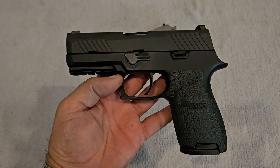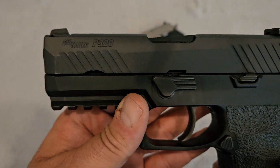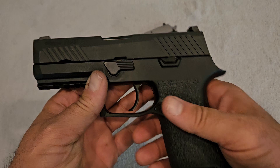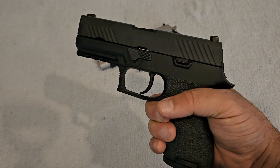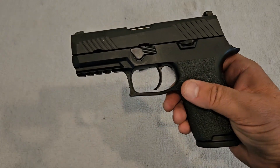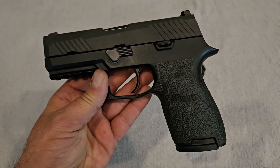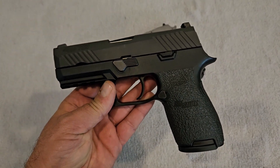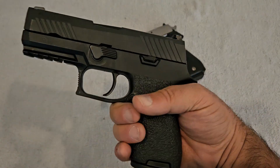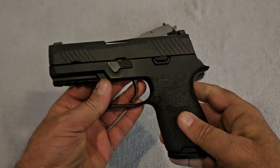One of the things about the P320 is when Sig got into the striker-fired game, they entered it into the military contract when the military was looking to replace the Beretta 92, which had been around since the mid-80s. Sig Sauer threw this gun into the hat and it ultimately won out over Glock and the other Beretta polymer guns — this is the one they chose to go with.